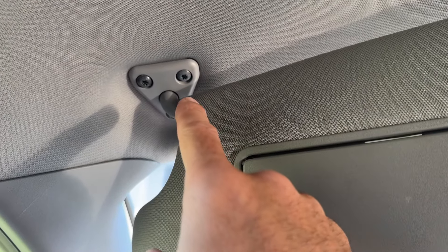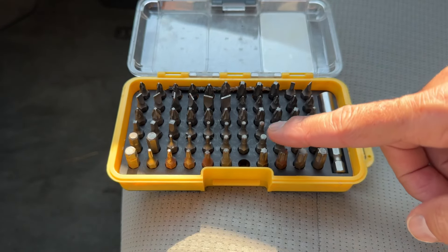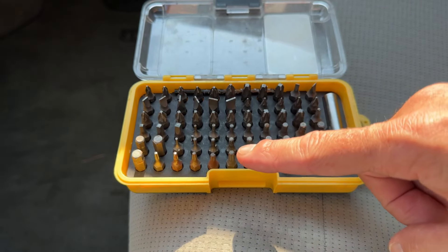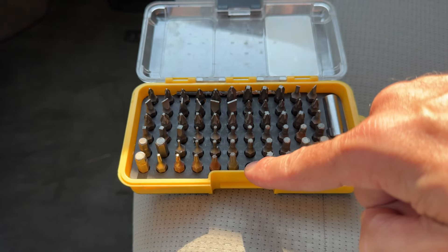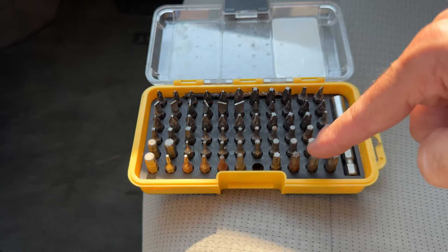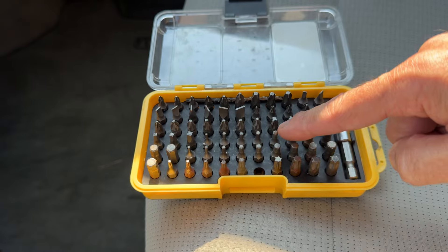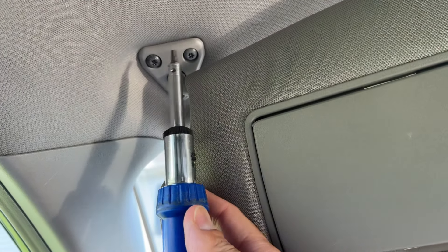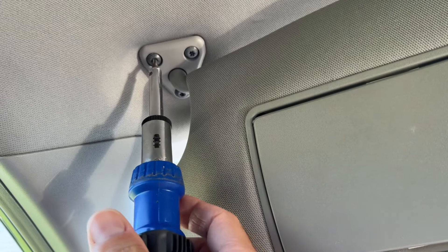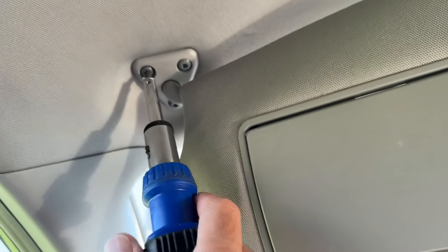So you'll need a special Torx bit to get those out. If that's what your vehicle has, you're going to need to make sure you get the right size. Or you can buy a complete set like I have here where it has all of the different sizes of Torx bits. It's not a bad idea to invest in one of these in case you're in these kind of situations. So using just a ratchet type screwdriver with your Torx bit in it, you can tighten these back up.